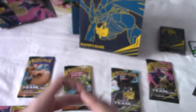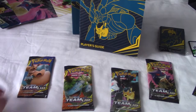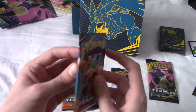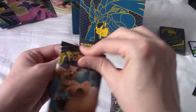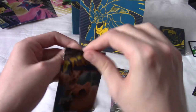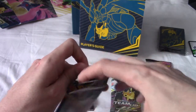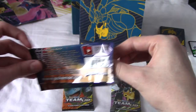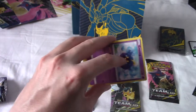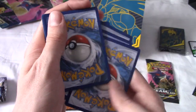Not the greatest video so far in terms of pulls - I've not blown anything out of the water, but we're only halfway through. It could turn around - all of these packs could have full-art GXs in them. Realistically, they're not going to. If I can pull a holo I'd be kind of happy, if I could pull a GX I'd be very happy, but we'll see.